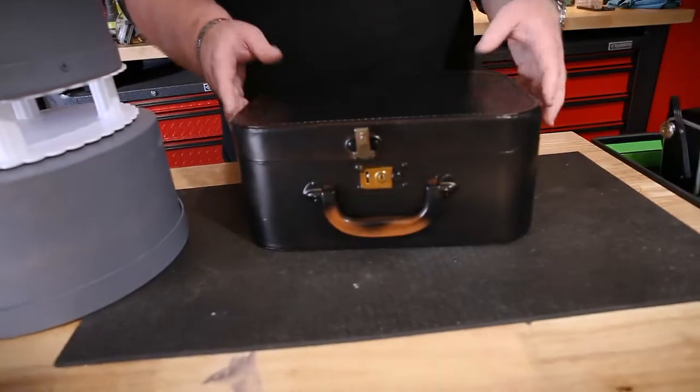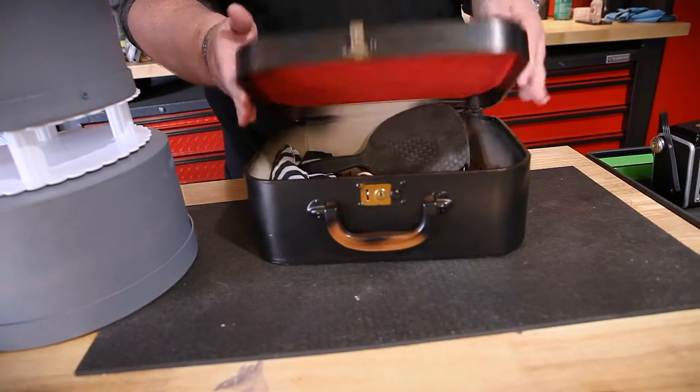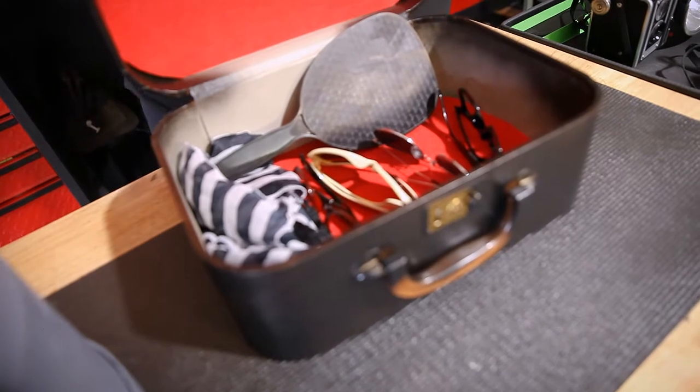This is a small suitcase, like a train case, that we're converting into a disguise kit. I've converted it and it'll end up having a bunch of fake beards and mustaches, and it's all very film noir style.